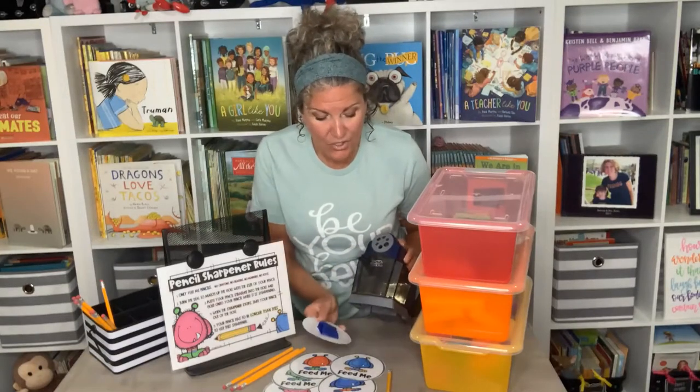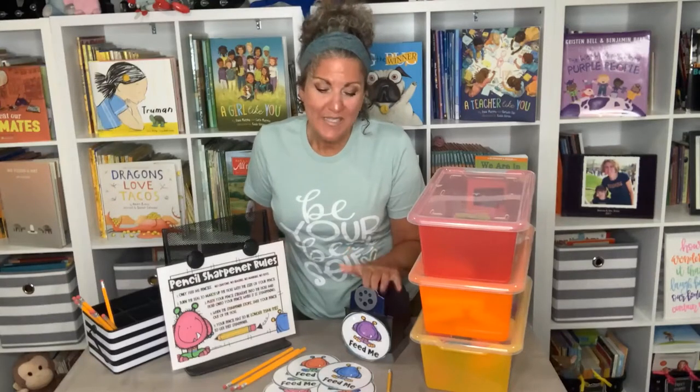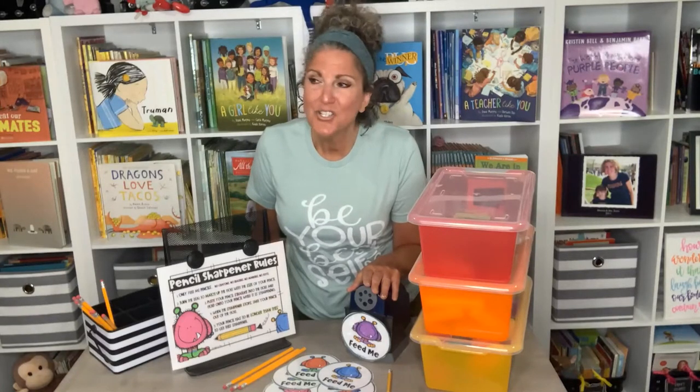So you have to get yourself a good electric pencil sharpener. This one is an Exacto School Pro and I'm telling you, this is life — I've had this for years. But besides having a good pencil sharpener, you have to teach them how to use it.